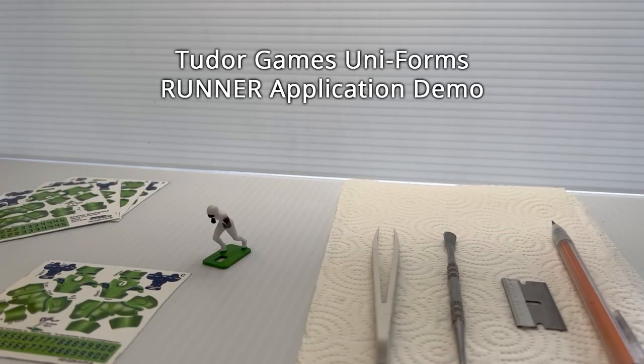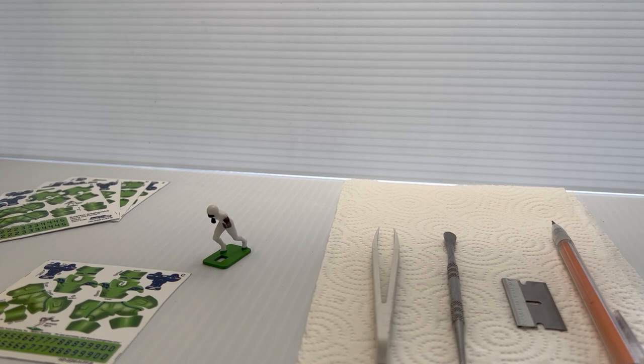Hey electric football fans, Coach Wyatt here to demonstrate the process of applying Tudor Games uniform decal sheets to a runner figure. Before we get started, let's review some of the tools that I'll be using during the application process.